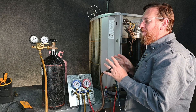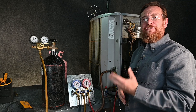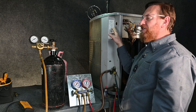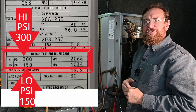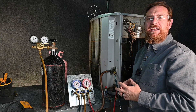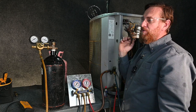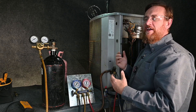How much nitrogen we should put into the system really depends on the system we're working with. Every system is going to be different, so you want to follow the manufacturer's instructions, which typically includes the lowest pressure rating of all of the system components. So if we look at the evaporator coil and the condensing unit, whichever pressure is the smallest — on this particular unit, the smallest is 150 PSI gauge. But on other units it may be 250 or 200 PSI gauge — whatever the smallest number is, that's what we want to go to. If we put too much pressure in, we can damage the evaporator coil, the TXV, electronic expansion valve, or the pressure sensors.